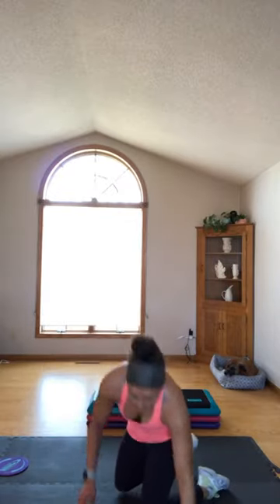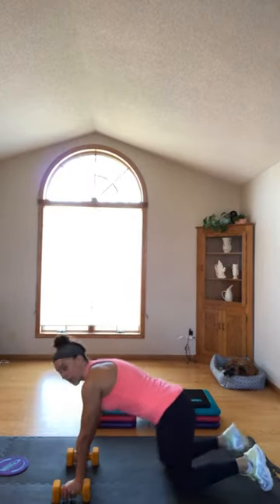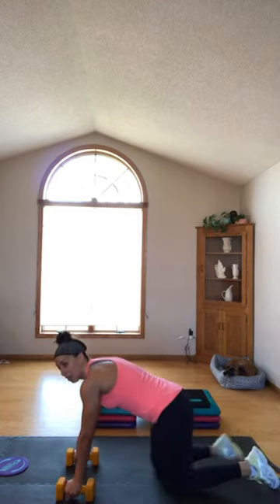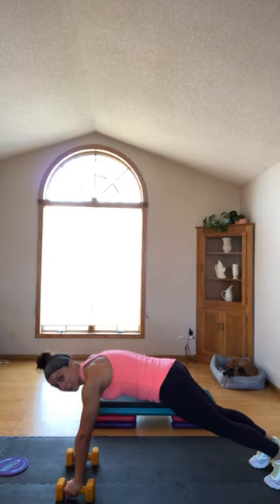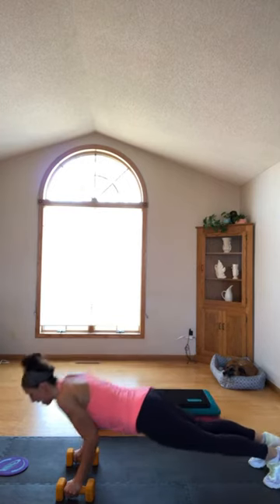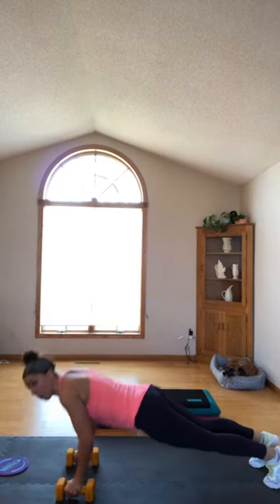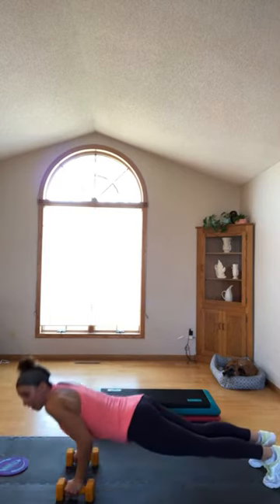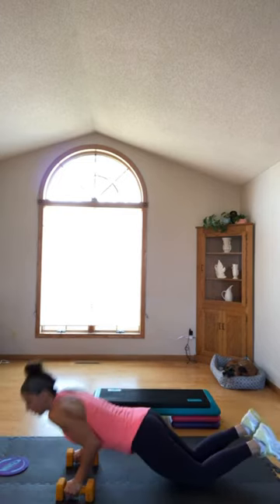I like to use dumbbells because it feels better on my wrists, but you don't have to. We're going to do a narrow-style push-up for our triceps. Shoulders over your wrists — you can be on your toes or your knees. Hover at the bottom of your push-up for three seconds. Ready? Hover it down — three, two, one, push-up. Hover it down, hold — three, two, one, push-up. Hover it down, hold — three, two, one, push-up. Hover it down, hold — three, two, one, push-up. One more time — hover it down, hold.